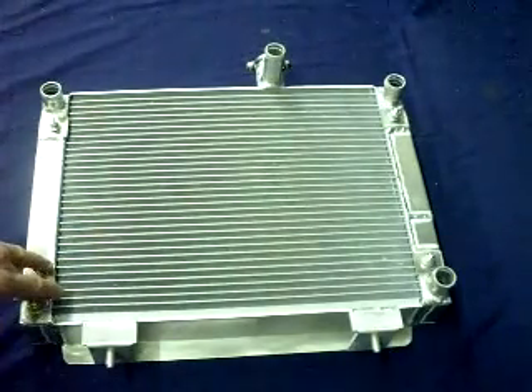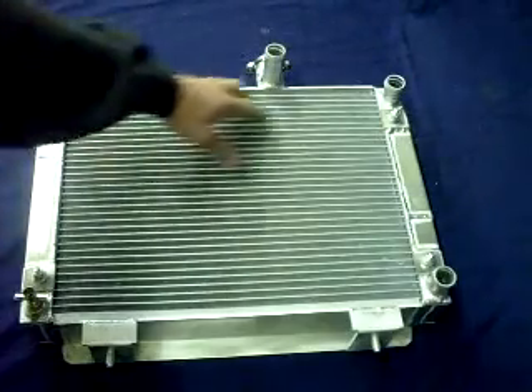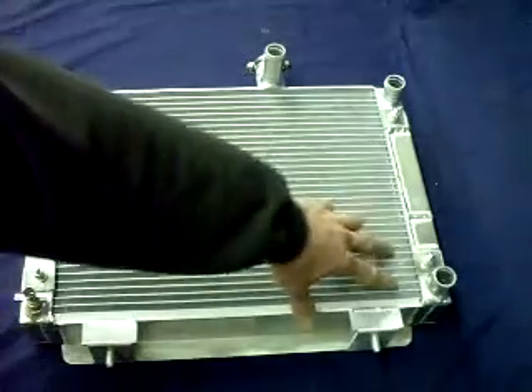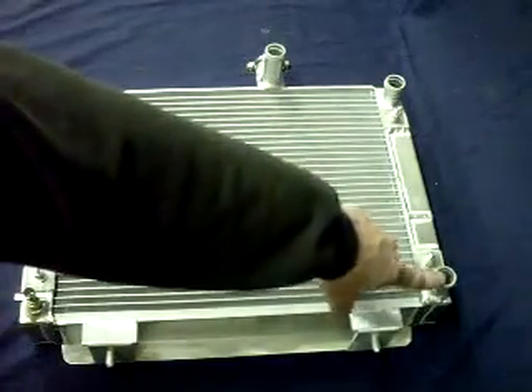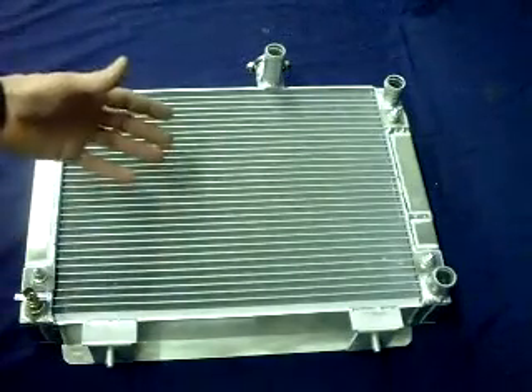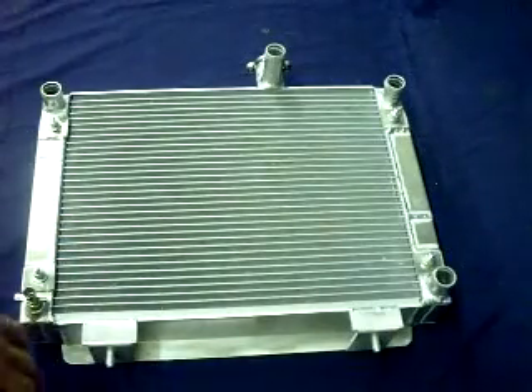This is a triple pass radiator, so it's going to come in the top third, come across, come back across the middle third, back down across to the outlet, back to your engine — which results in more time in the radiator fins, which means cooler coolant going back to the engine.